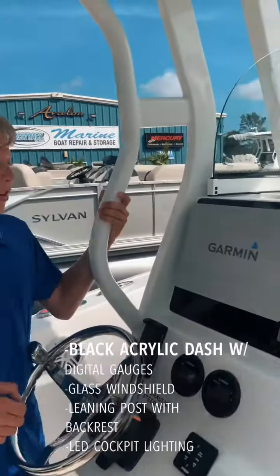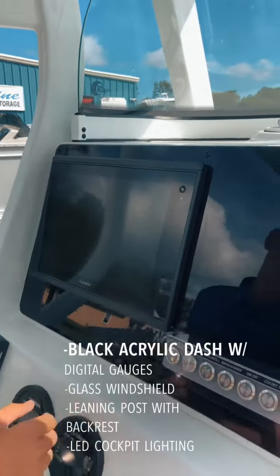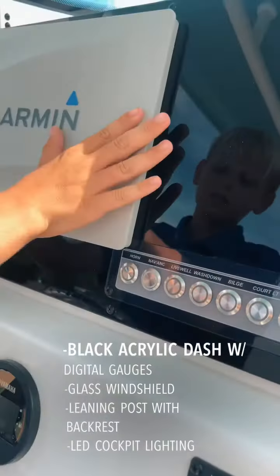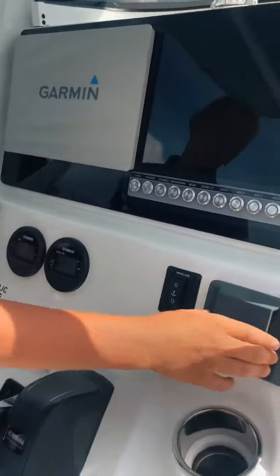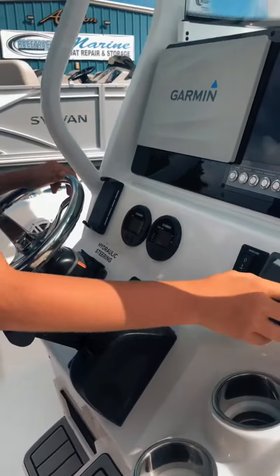Here at the dash you have your Garmin 1242 XSV touch screen. Then you have your control panel with the horn, nav, livewell, and wash down buttons and others. You have a Bluetooth phone charger, your Yamaha controls, and your JL Audio Master 50 with 6 JL Audio speakers.